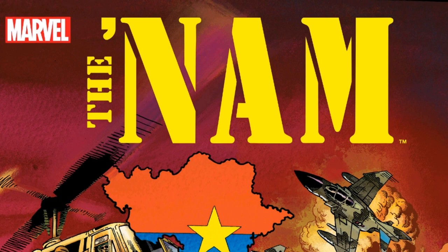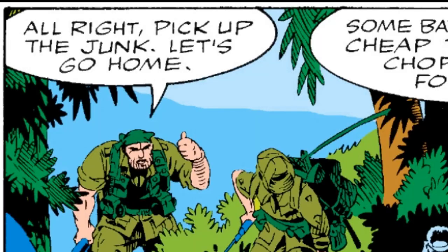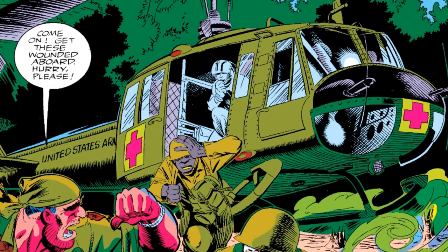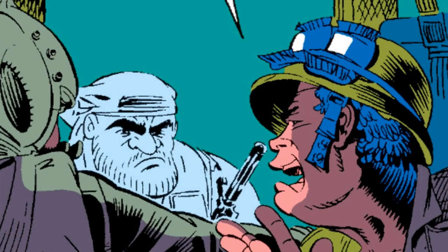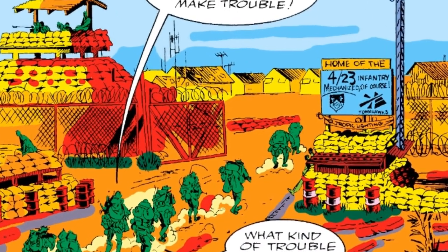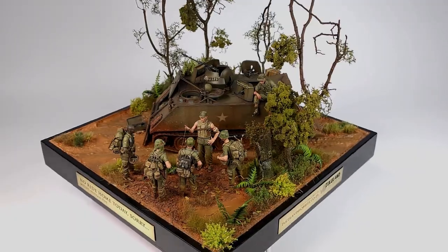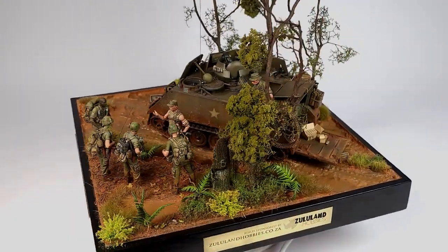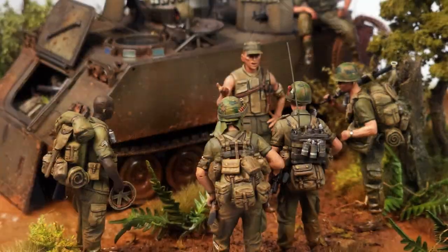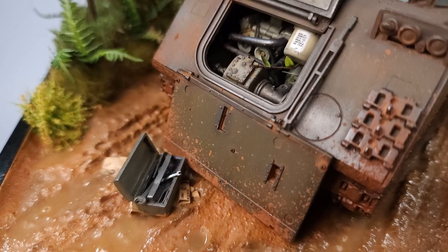You'll remember right in the beginning I told you about the 80s comic book series The NAM from Marvel — my story for this diorama was actually inspired by that comic book. If you read the series you'll know there was a very unpopular senior NCO who had the entire platoon walk back to camp after a firefight, not arranging transport for them. That story served as the inspiration for this diorama: these grunts have just been told by the track commander that unfortunately today there is no ride home because the track has broken down.